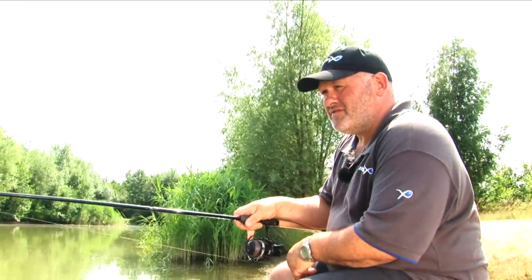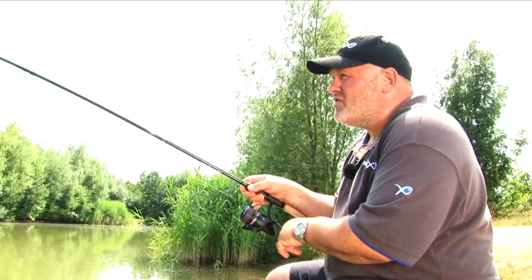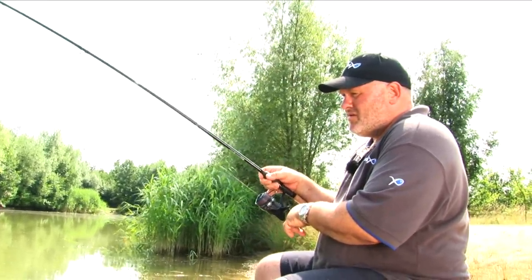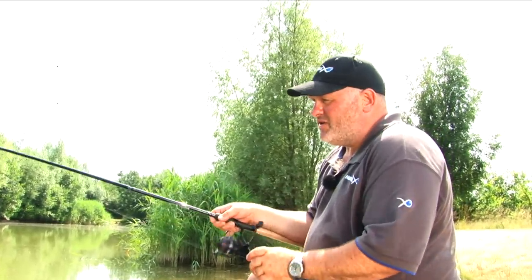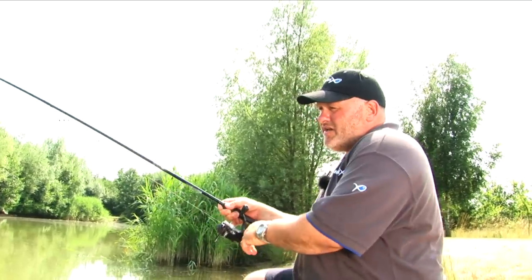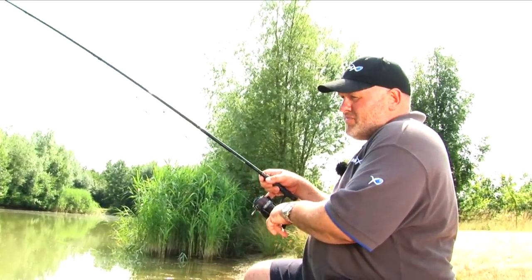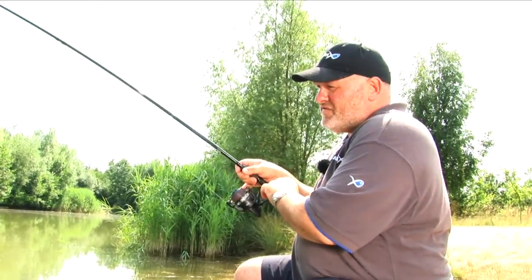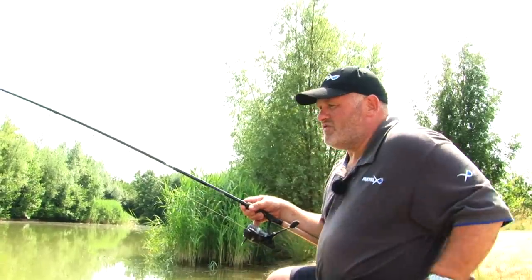What you'll find is with this method it's usually not quite as instantaneous as a method feeder or a groundbait feeder. It usually takes a few casts to get the peg going because you're leaving particles behind for the fish to feed on. But once they get going, it can be a lot quicker.